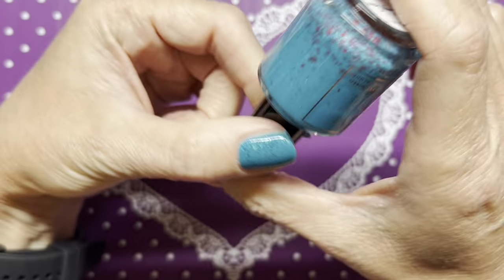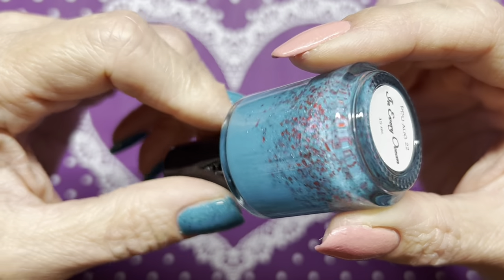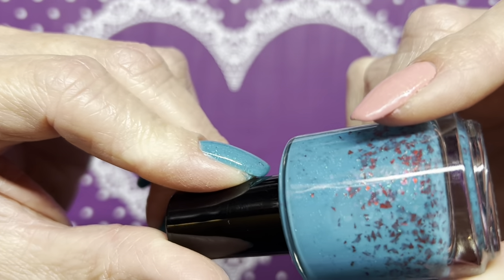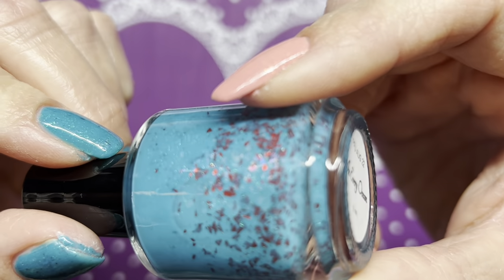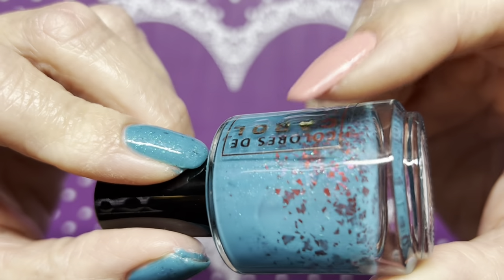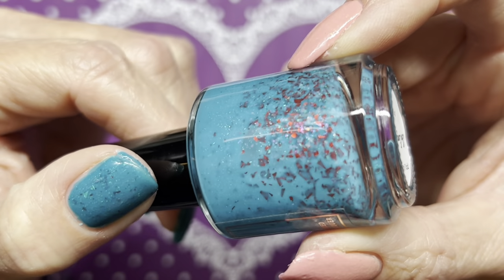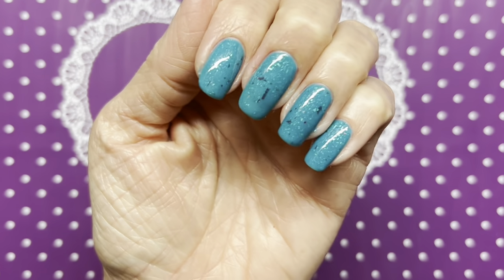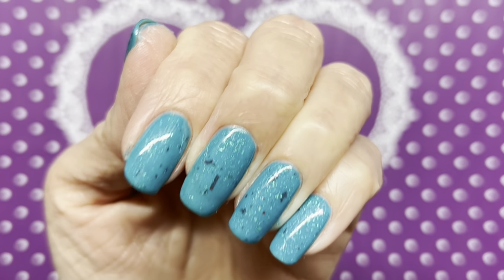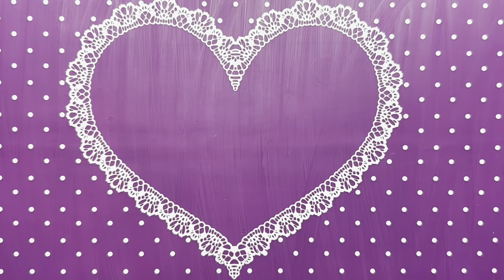I can't believe this is the first time I'm wearing it, but look at this gorgeous color. It's got red flakies in there and some iridescent flakies too — I see some pink, blue, maybe green shift. I got two coats of that on my nails. I figured the red would be cute for sharks, like blood in the water, so I'm going to be stamping.